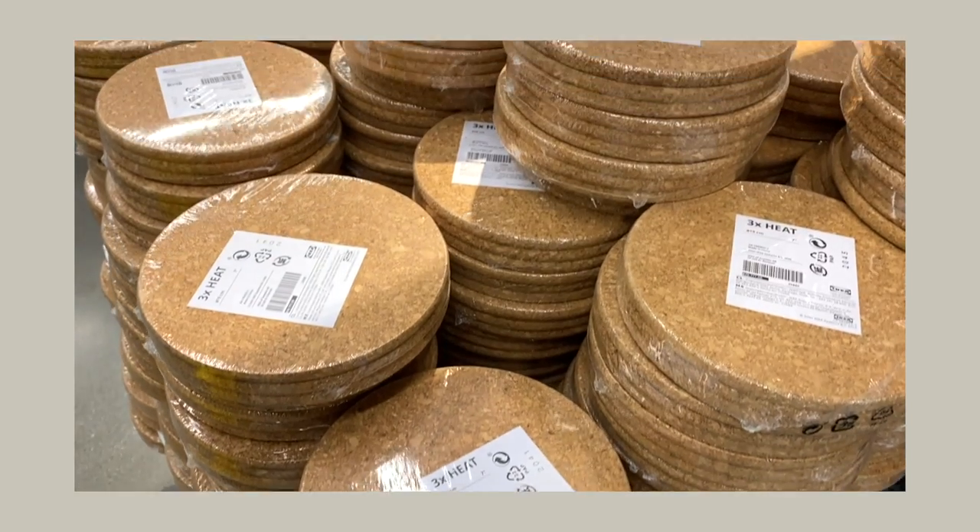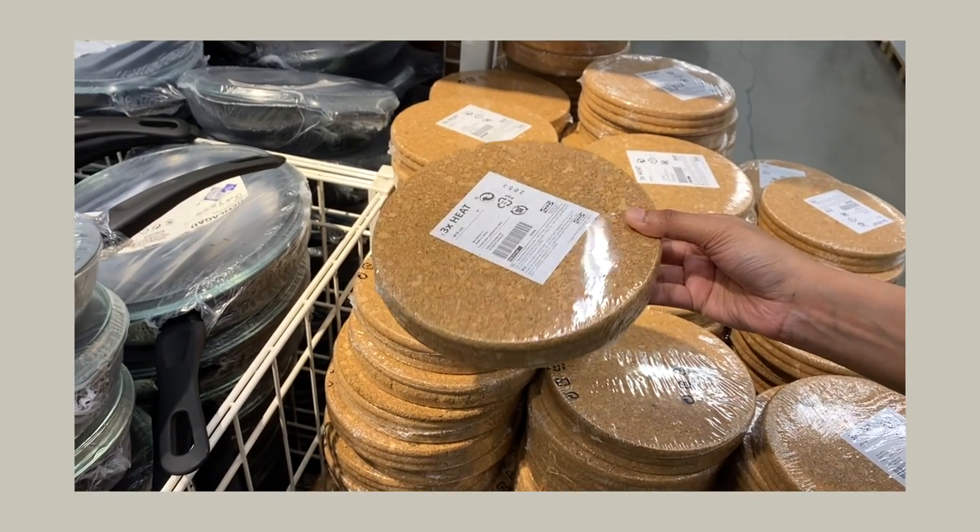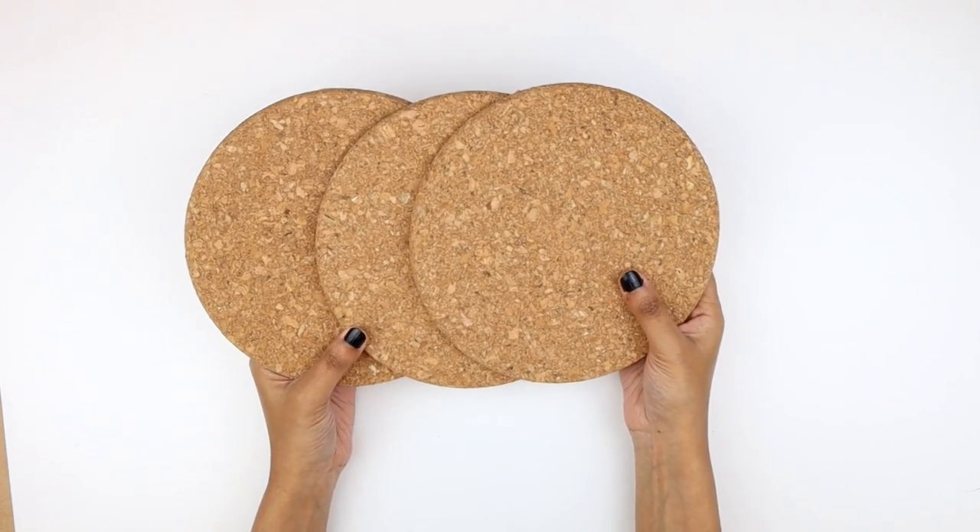For the first hack, we are going to use these IKEA heat trivets. They come in a pack of three. I'm grabbing one of these to make a wall organizer.